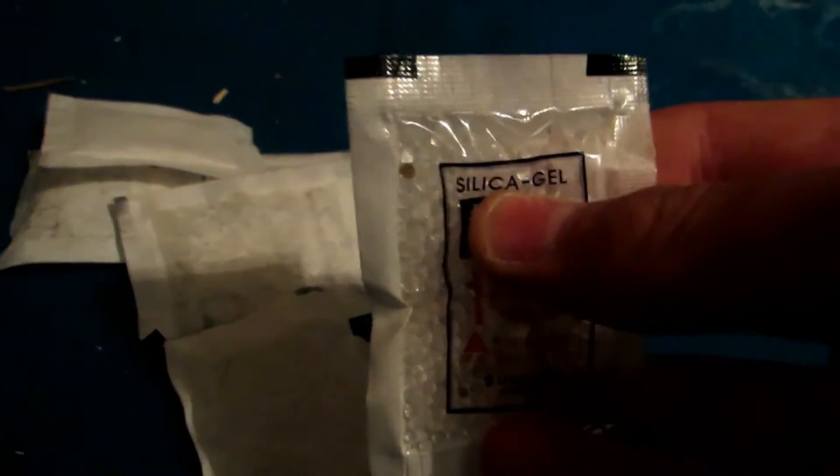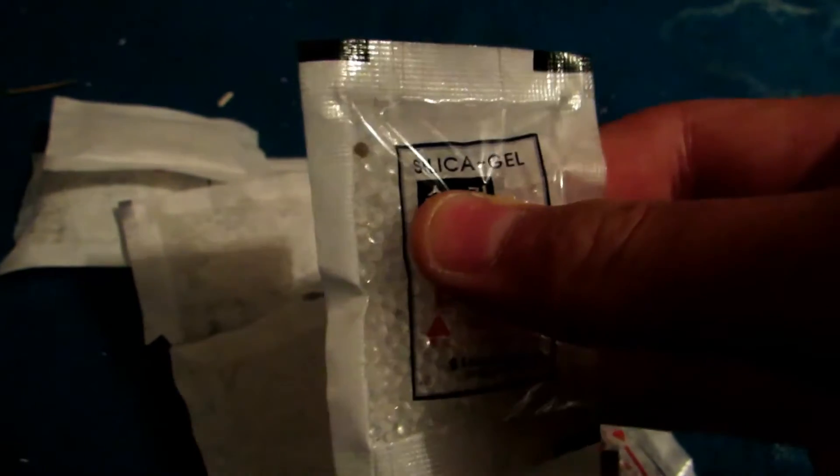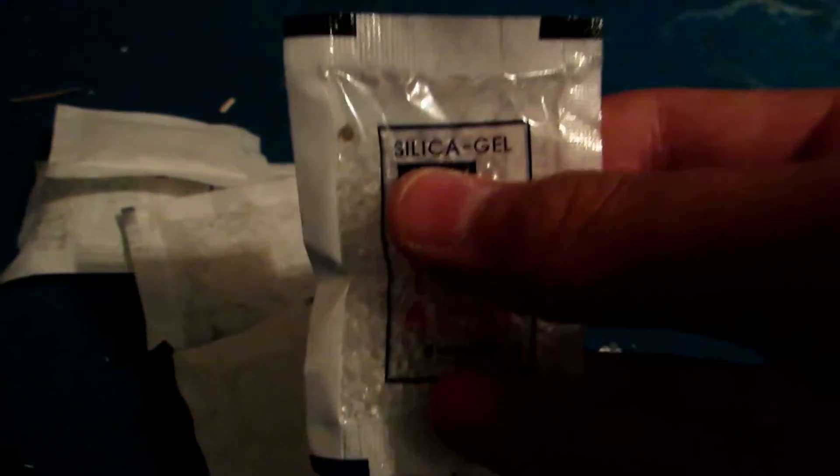Today we're going to be trying something totally different — this silica gel. I've been saving this from different desiccant packets. This is particularly mostly from seaweed; you can buy seaweed in packs and they almost always contain silica gel. I'm going to be opening all of this and powdering it in this blender as soon as I clean it out. Silica gel is silicon dioxide.